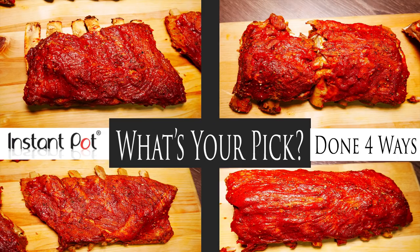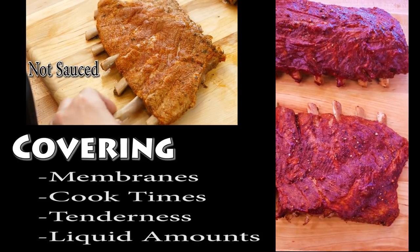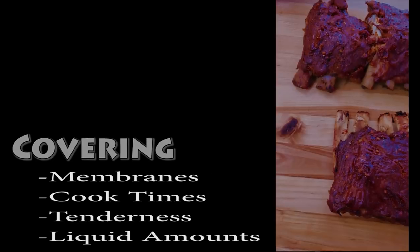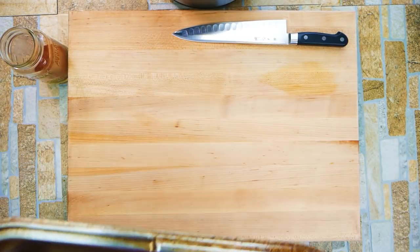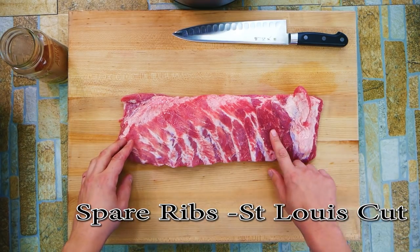Hello and welcome. Chef Pennington here. Today we are doing the ultimate Instant Pot rib test. We are going to test out using a lot of liquid versus a little liquid, membrane on versus membrane off. I understand the whole thought about the membrane — I'm a barbecue guy from Texas, you take the membrane off — but I'm going to show you a way where you can actually leave it on and it won't be chewy. You will never know it was there.